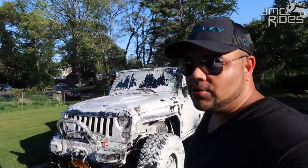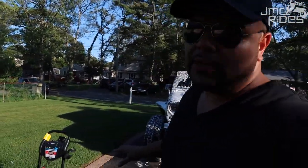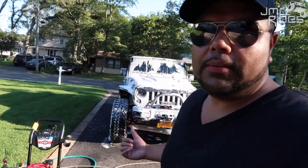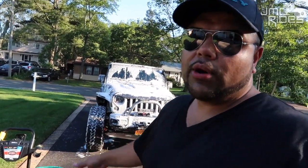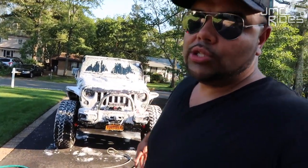It comes out exactly like those videos you see on Chemical Guys or Adam's Polish. I just wanted to share those specifications with you. Having the pressure washer and the foam cannon is going to make my life so much easier washing the Jeep from now on.